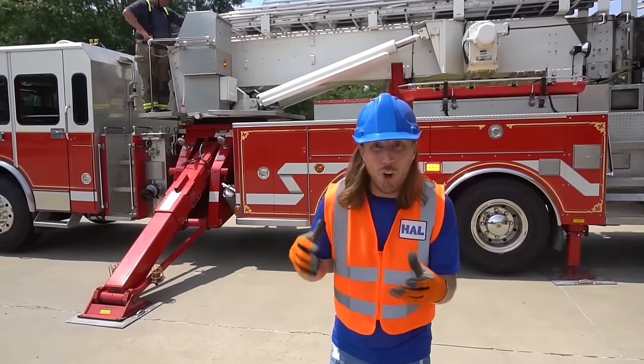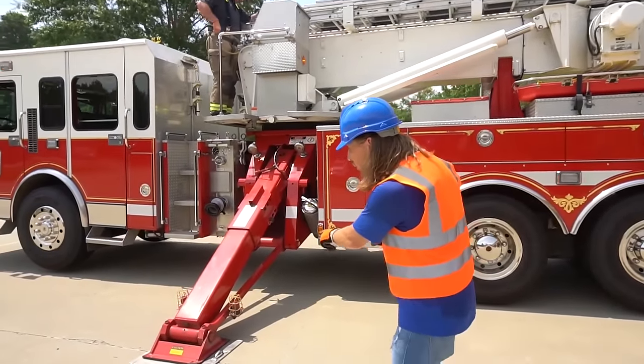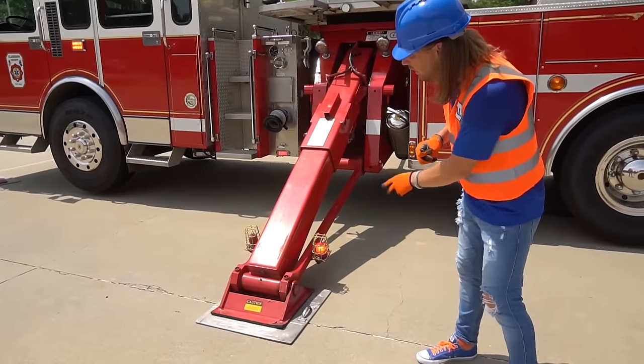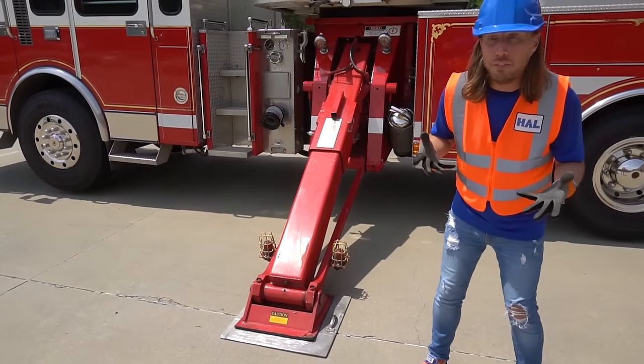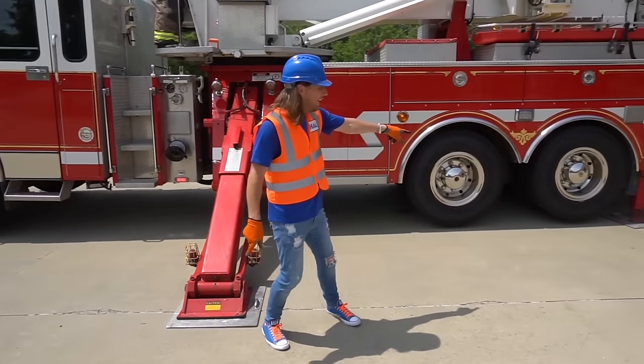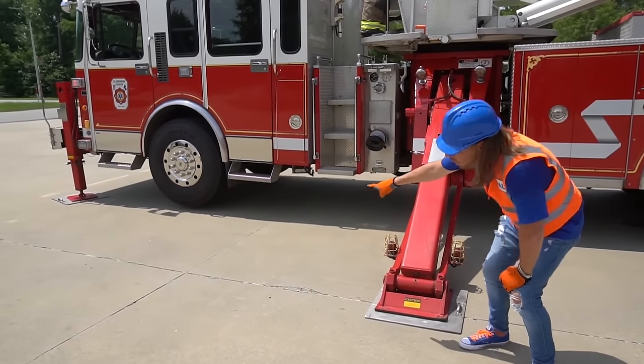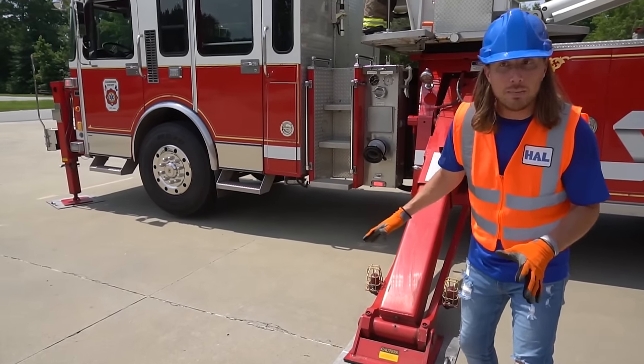All my friends, we're getting ready to check out the ladder for my first look. Look at all these really cool hydraulic arms here that actually lift up the fire truck. There's one on the front, one in the middle, and one on the end on each side. But if you look, the fire truck is completely over the ground. That's awesome.